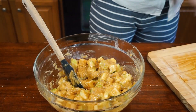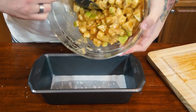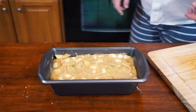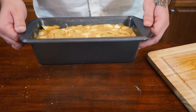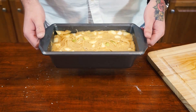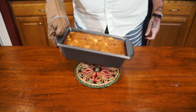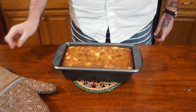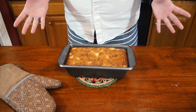Perfect. Now we're going to get our pre-lined, pre-buttered dish and just pour all of that deliciousness in there. We're going to put this in our preheated 350-degree oven and let it bake for at least an hour, up to an hour and 15 minutes. I actually only had to leave mine in for 55 minutes.